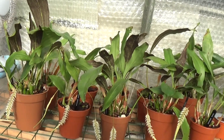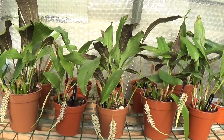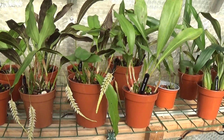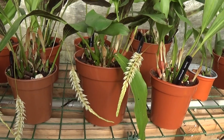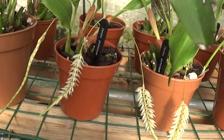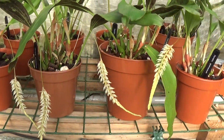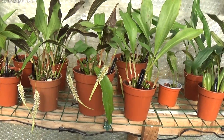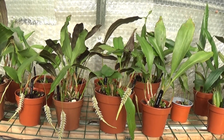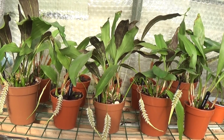I've just watered these Dendrobium glumaceum and I split this big plant up — I've got 11 of them now. I thought all the spikes would die off, but no, they're doing very nicely and they smell absolutely gorgeous. I've watered them with 200 parts per million calcium nitrate and 100 parts per million Epsom salts.